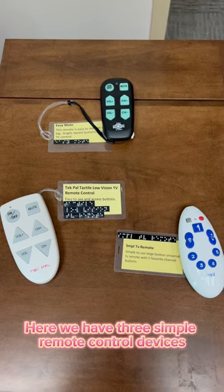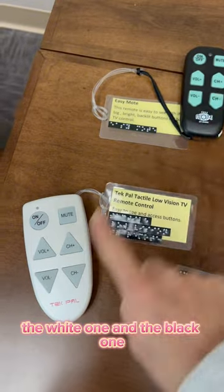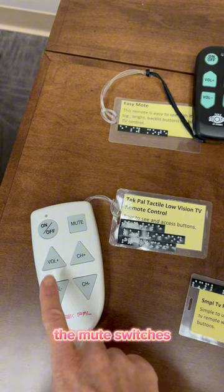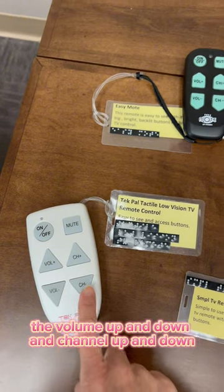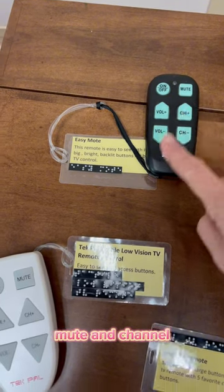Here we have three simple remote control devices. You can see these two here, the white one and the black one — they just have your basic on and off, the mute switches, the volume up and down and channel up and down. Same thing here: on and off, volume, mute and channel.